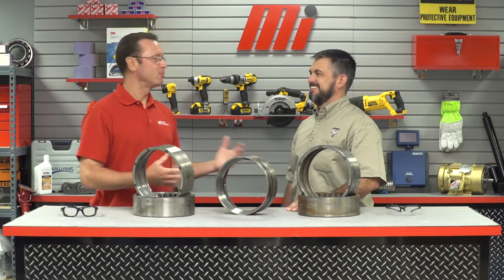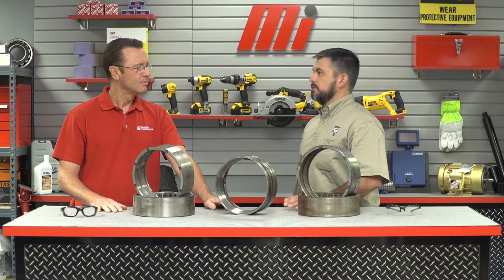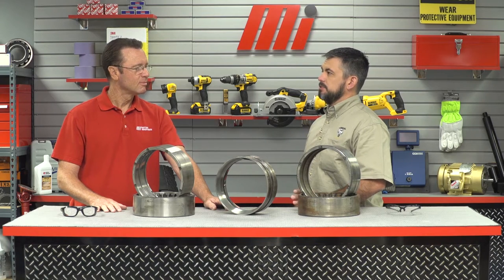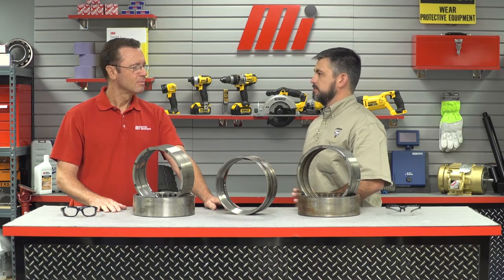So what's the benefit of reconditioning over totally replacing a bearing? Many times it is more cost effective than buying a new bearing. When we recondition a bearing, it is subject to the same end process and final inspections as new bearings. A reconditioned bearing gets the same warranty of a new bearing as well. Also, many times reconditioning bearings is beneficial to the customer because of shorter lead times. Shorter lead times lead to less downtime.